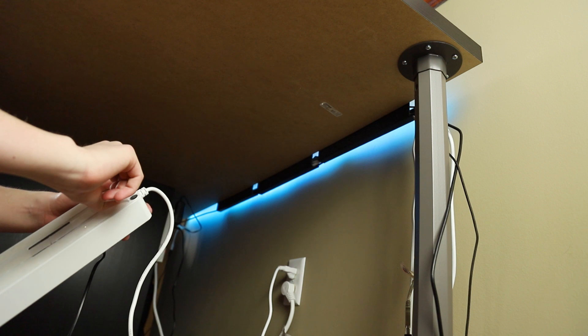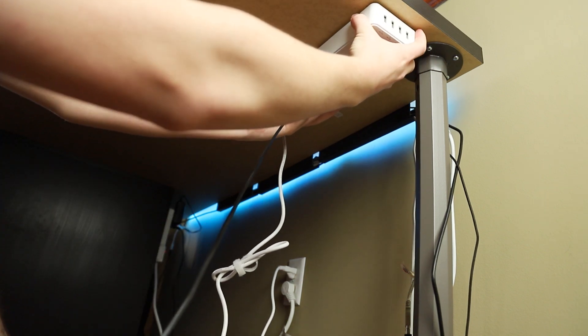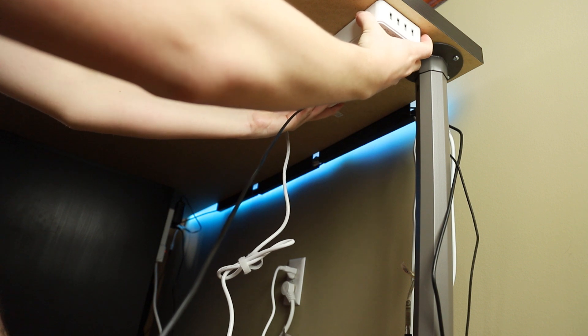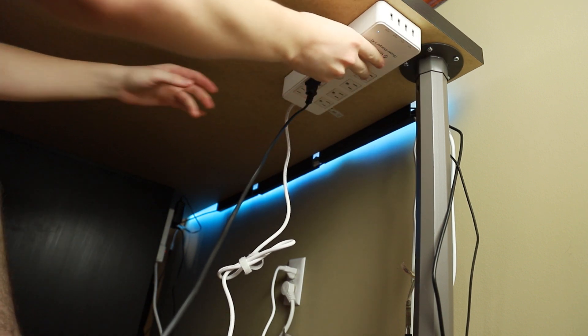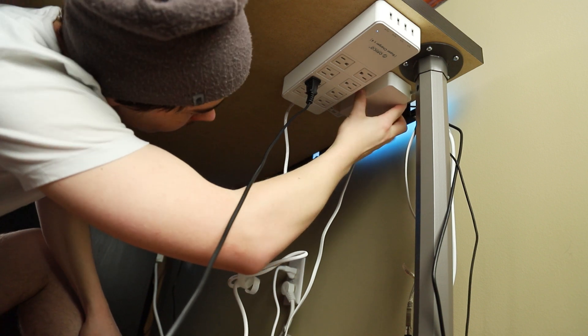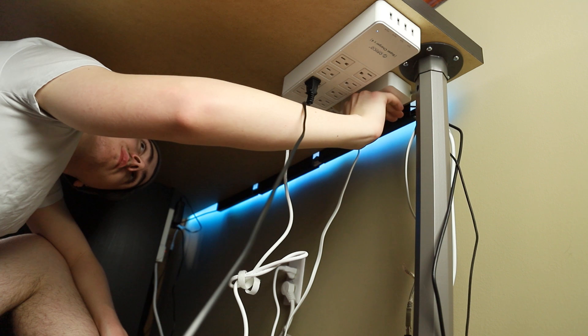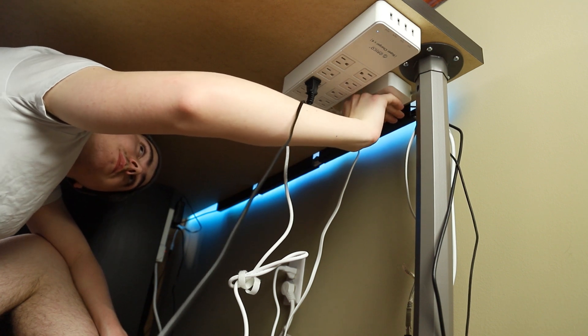This next step depends on your setup, but for me I want to mount my power bar on the underside of my desk. This is for a couple of reasons: you don't see it as well when it's right underneath the desk, so it looks nicer from above, and it also makes sure I don't accidentally kick it or unplug something with my foot. It generally helps keep the cables out of the way.